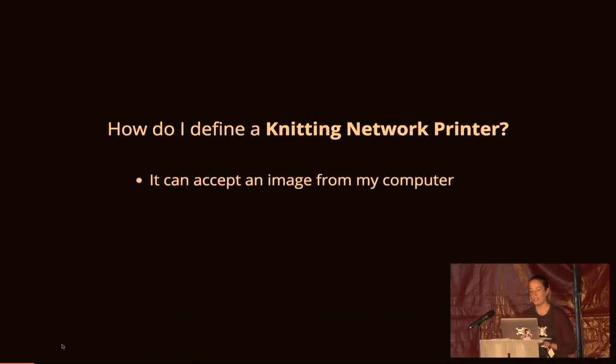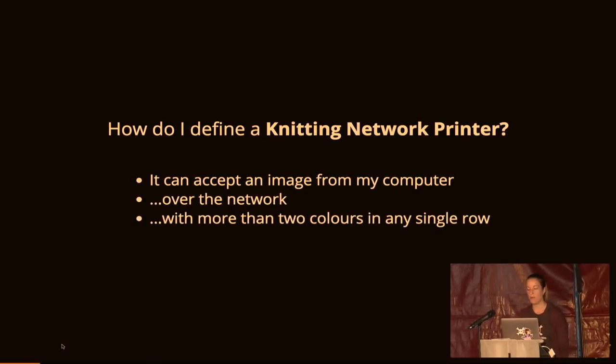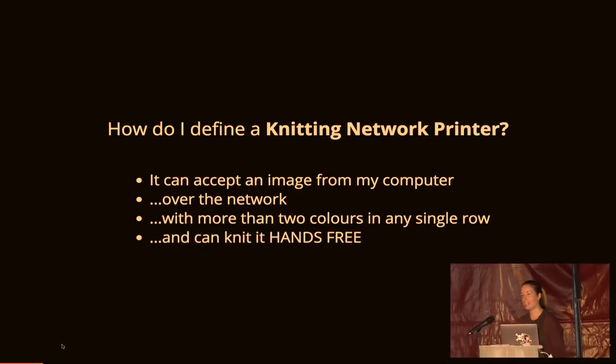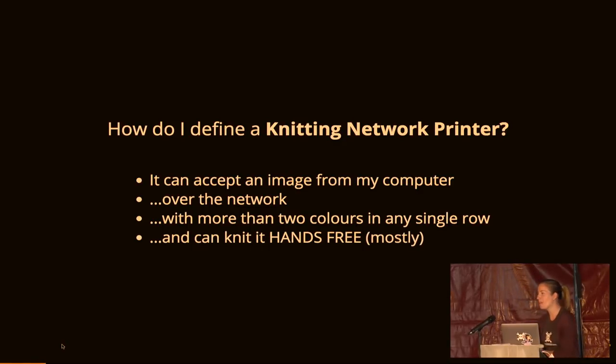So how do I define a knitting network printer? It needs to accept an image from my computer over the network with more than two colours in any single row — I'm not a big fan of black and white printing, I like to print in colour. And it can knit hands-free, mostly. It's really old tech from the 1980s, and yarn is quite a fuzzy material to work with, so things don't always go according to plan — which is why I say it mostly does what I claim.